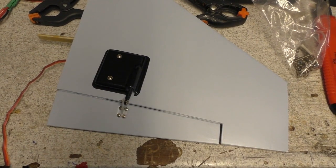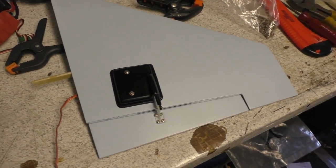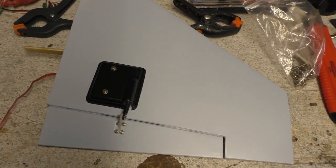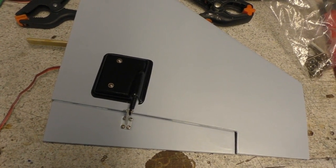Greetings, RC Model Geeks. Bixler Phil's here. And here we are in the shed yet again for part two of the HobbyKing F-16 build.